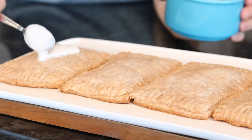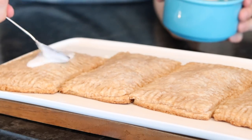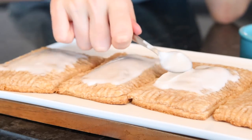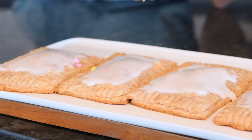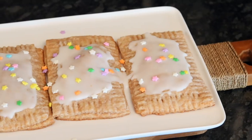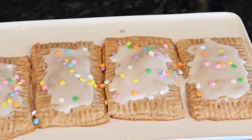You can eat them as is, or you can do what I did — I just mixed a little bit of icing sugar and water to make a glaze, then added some sprinkles because I'm obsessed with these star sprinkles. These are incredible — they taste just like I remember toaster strudels and pop tarts tasting, so I really hope you guys like them!